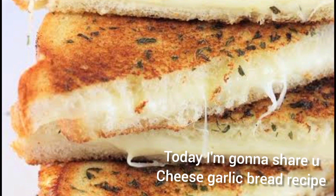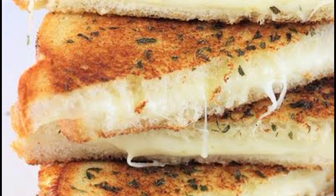Let's get started with a nice, easy, tasty snack recipe. This is cheese garlic.